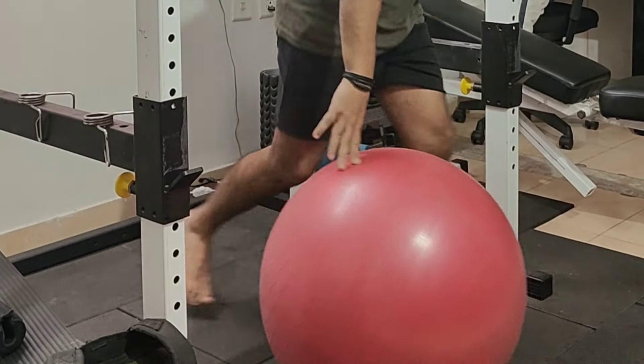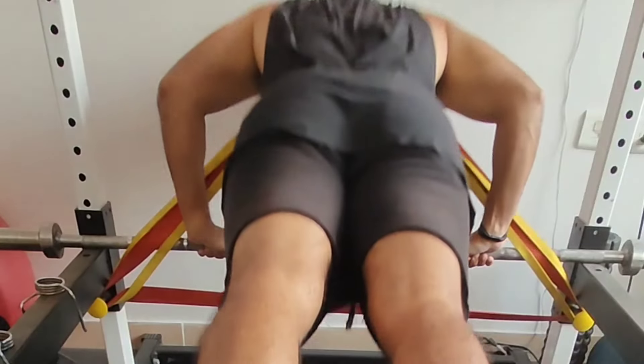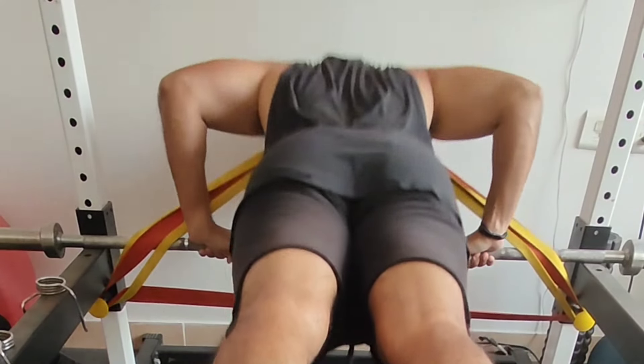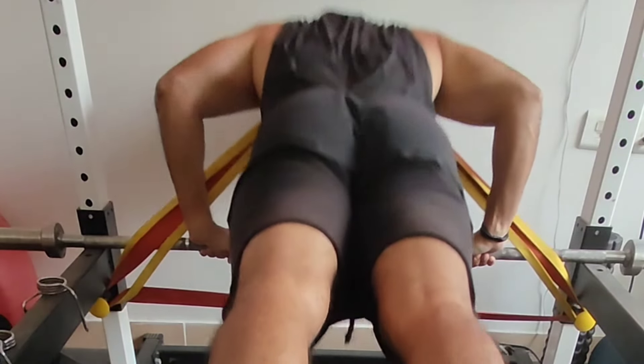The approach towards marathon training was that the first two weeks were typically the longer runs, going beyond 20 kilometer runs, and then finally we tapered in the last month. Nutrition was paramount — a lot of calories in, a lot of electrolytes, a lot of hydration.